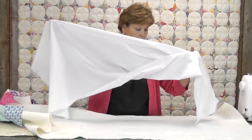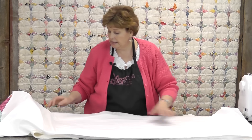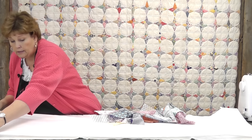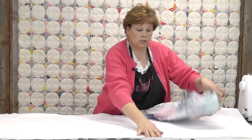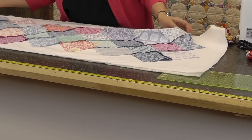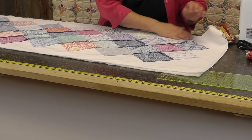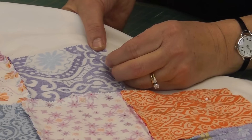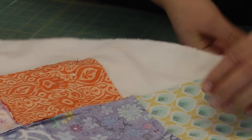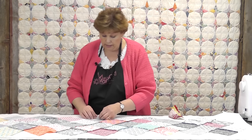Then we put the backing on and we're just going to lay that out. Make sure it stays nice and smooth. Then we put the top on. I like to make sure that's all straight, then I'm going to lay my top but I'm going to turn it right side down. This next part is a little time consuming. You just want to make sure you put a pin in every corner, and go along and pin these. Make sure it's flat all the way flat underneath — you don't want to feel any bumps or wrinkles. As you're smoothing along, just make sure it's nice and straight.